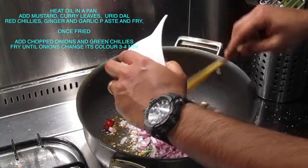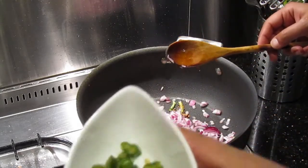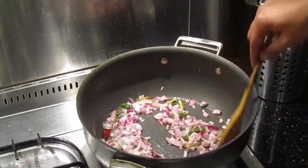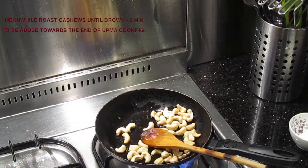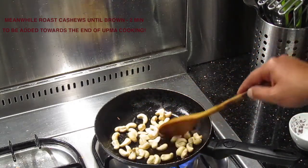To this I'm going to add the chopped onions and green chillies — and there go the green chillies. Fry for a few minutes until the onion starts to change its color. While the onions are being done, I'd like to roast the cashews in oil, or preferably in ghee — I'm using oil here.